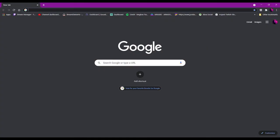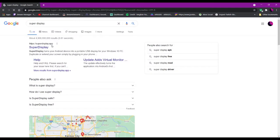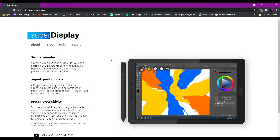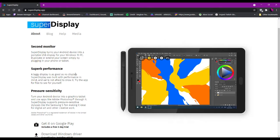I'm going to send it over to my desktop and show you where you can get the driver for your computer. Here I am on Google — just look up Super Display, hit enter, and go to superdisplay.app. You can read over what it does: it turns your Android device into a portable USB display for Windows 10 PC, letting you duplicate or extend your screen by plugging in. That was one of my main issues — I wasn't able to extend the display before, but now I am.